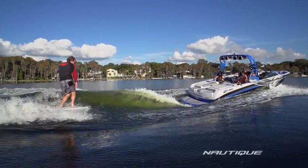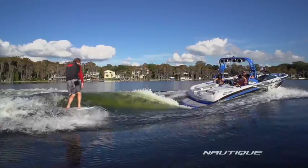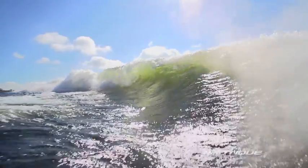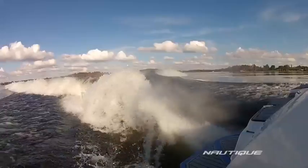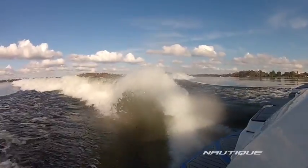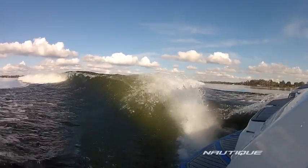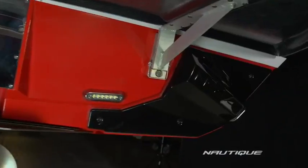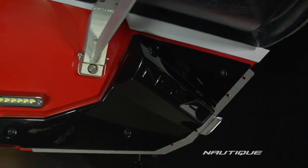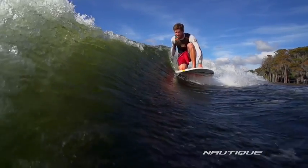Taking a different look and approach based on things we've learned from our developments over the past five years, we focused on affecting how the water flows off the boat. When engaged, the wave plate allows you to manipulate the waveform without having to move people and ballast from side to side. This is done by redirecting the flow of water coming off the boat, instead of having to change the position of the boat's hull surface to create the desired flow in order to get the wave shape that we want.